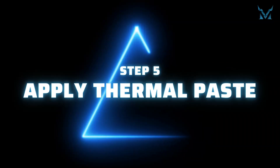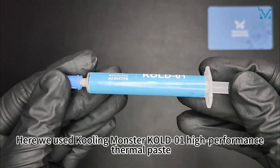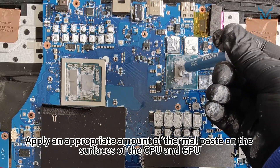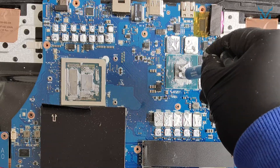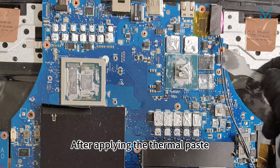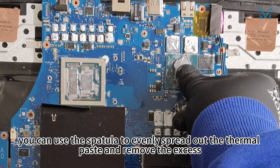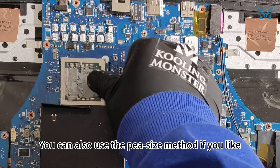Step 5: Apply thermal paste. Here we used Cooling Monster Cold 01 high performance thermal paste. Apply an appropriate amount of thermal paste on the surfaces of the CPU and GPU. After applying the thermal paste, you can use the spatula to evenly spread out the thermal paste and remove the excess. You can also use the pea size method if you like.